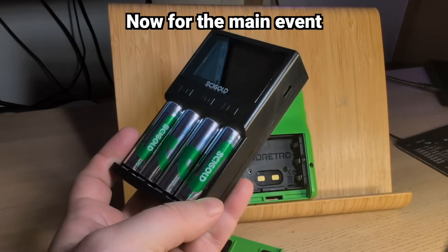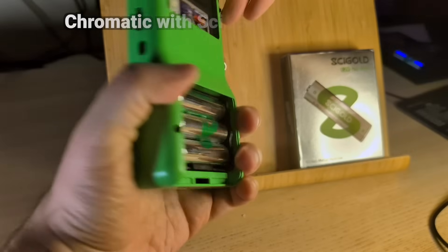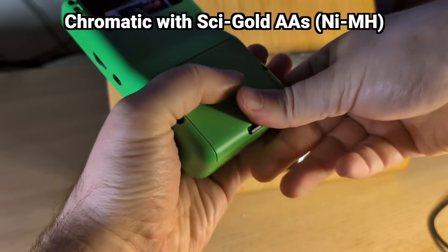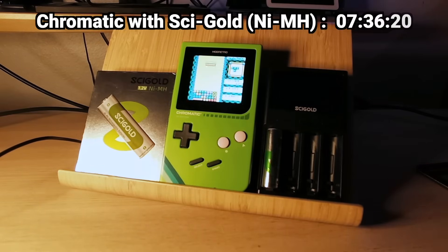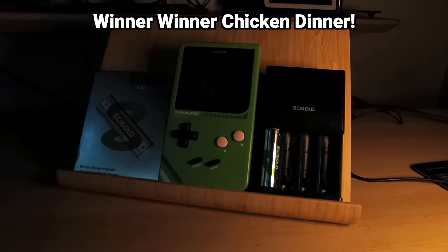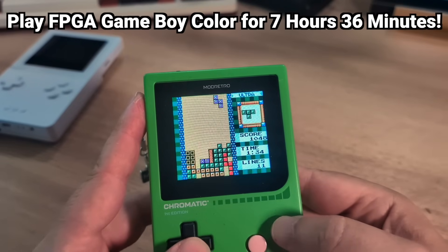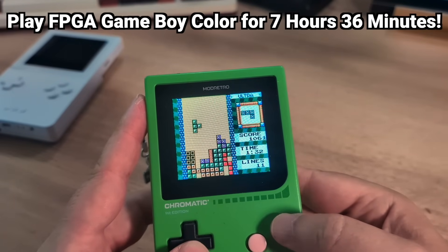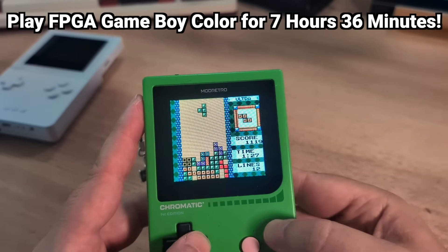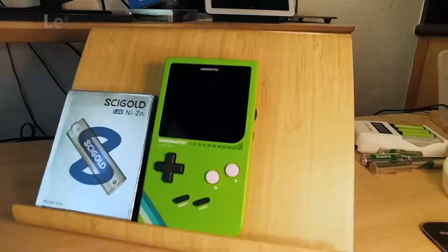After the baseline was set, it was time for the main event. The Chromatic with bookstore brand batteries lasted seven hours, 33 minutes and 22 seconds — very respectable. The next day I charged up my Cygold nickel metal hydride batteries and ran the same test, and after an incredible seven hours, 36 minutes and 20 seconds, the lights went out. These beat the online bookstore brand nickel metal hydride batteries. You can literally run the Chromatic at full brightness for over seven and a half hours.